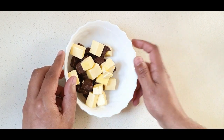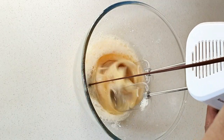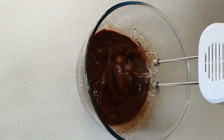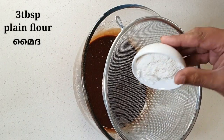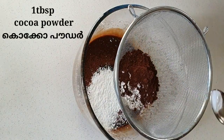Let's mix in the egg mixture. Then add 3 tablespoons of maida (all-purpose flour), 1 tablespoon of cocoa powder, and 1 pinch of baking powder.